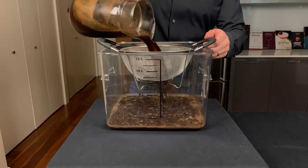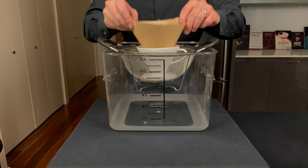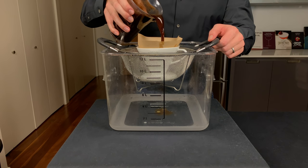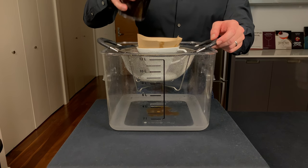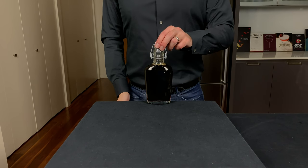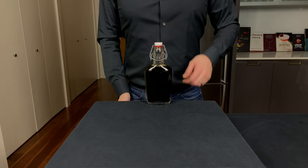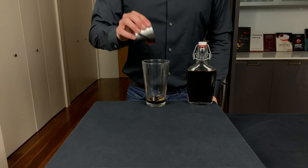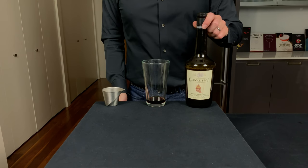Ladies and gentlemen, you've got yourself some sludge. Now we're gonna strain out those coffee grounds using a sieve first, and then after that we're gonna strain it again through a coffee filter. This will take a little while, but it's gonna filter out some of that oiliness. Your reward is about half a liter of this amazing coffee concentrate — use it wisely.